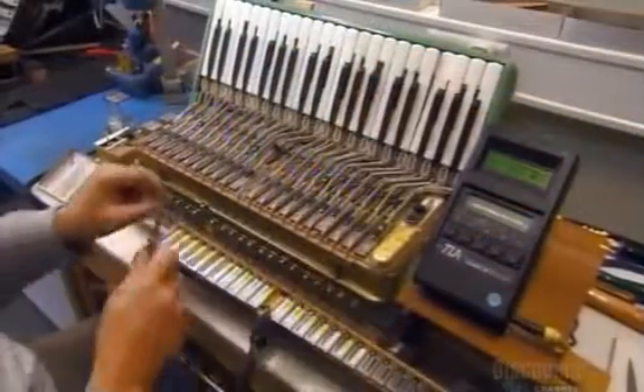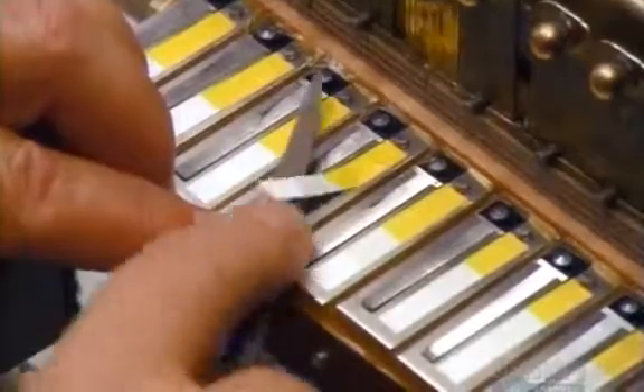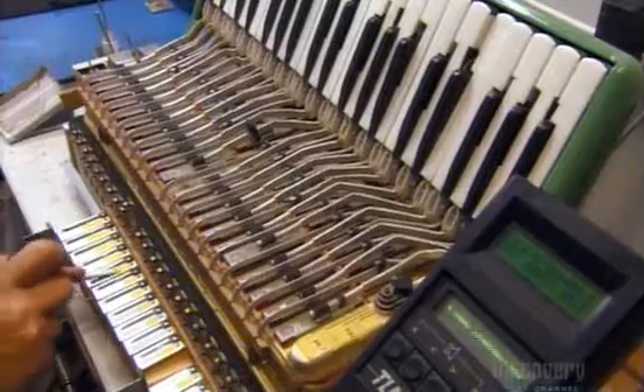Meanwhile, the reed blocks are in the hands of a tuning specialist, who pumps air with a foot pedal to vibrate the reeds one at a time. He compares each note to a reference tone from a tuning apparatus, and files the reed gradually until their pitches match.